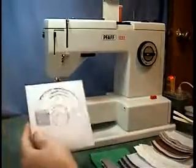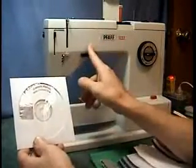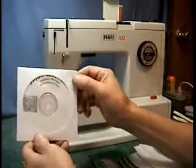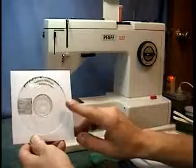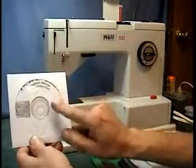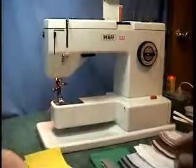I'm including a CD that has the manual on it — the owner's manual — and it also has the pattern chart, so you can take your printer and print a copy out if you want. I'm only giving the CD, not a paper manual of any kind. It also has another booklet on it.